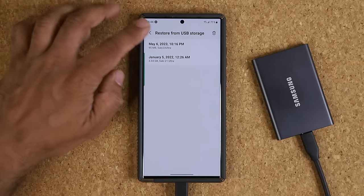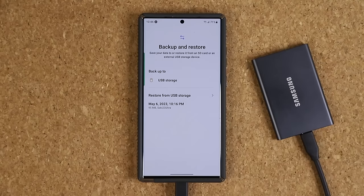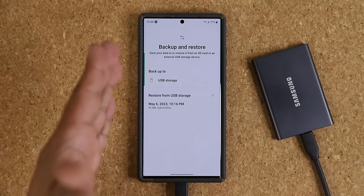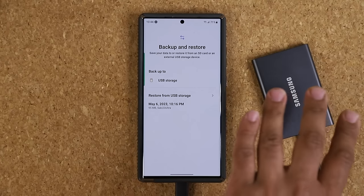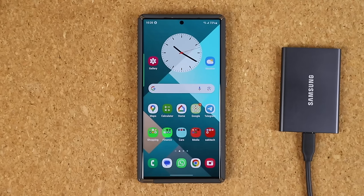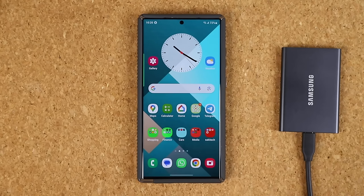Tap the delete button, select the ones you don't need, and tap Delete. Never delete the one at the top — that's going to be your latest backup. You can keep multiple backups, just don't completely fill up your drive. I recommend buying a drive with a minimum of one terabyte of storage, because most phones these days can go up to one terabyte, so you're future-proofing yourself. That's it — that's the best way to back up and restore your Samsung smartphone. Links to buy this Samsung solid state storage device are down below.